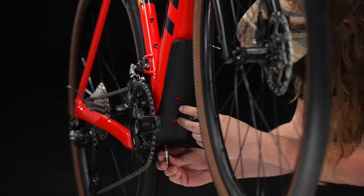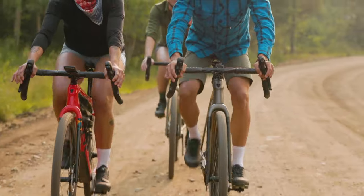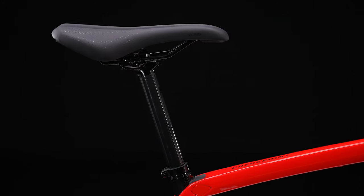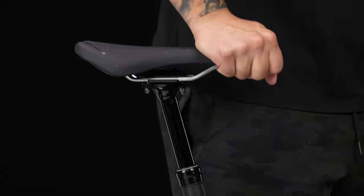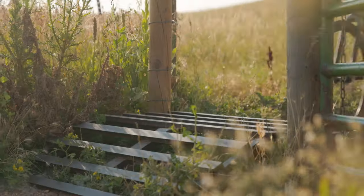That carbon frame is protected from flying rocks with removable down tube armor. A non-adjustable IsoSpeed smooths out rough terrain, while a standard 27.2mm seat post allows for an easy dropper post upgrade that will help make short work of any technical terrain.